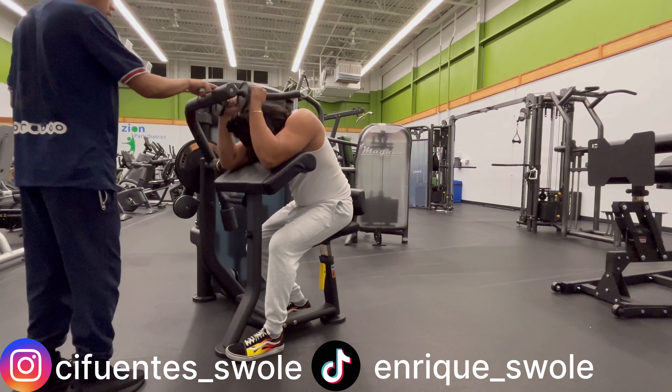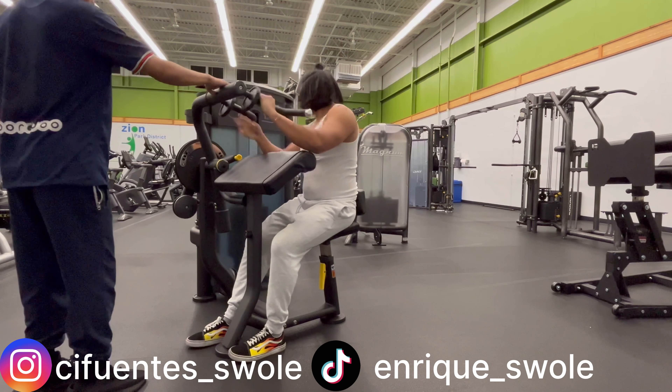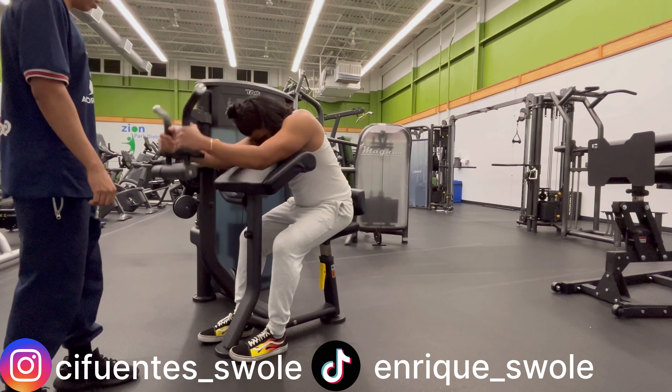I hope you guys enjoy — check out the socials, they'll be right here. I think I'm gonna get back active on those. Without any further ado, let's get into it. Starting off this workout with my warm-ups, I like to do a lot of shoulder rotation.